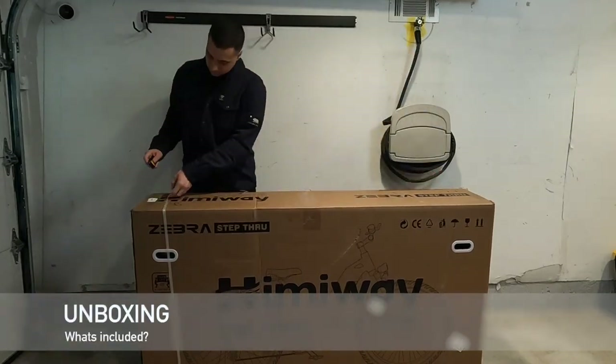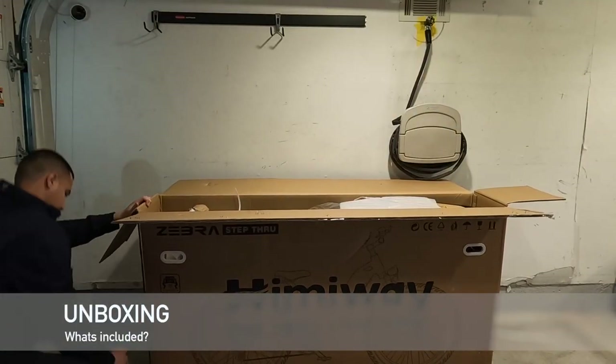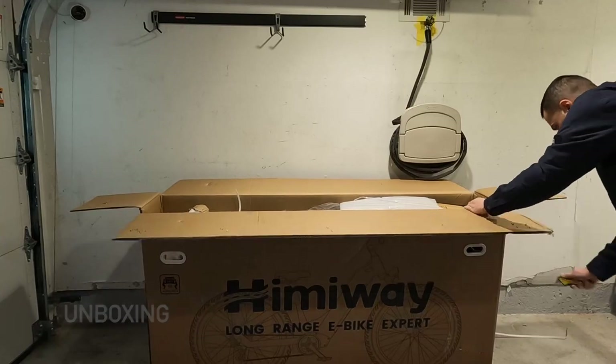The box arrived undamaged, weighs about 100 pounds, thick cardboard, so it's really nicely put together.